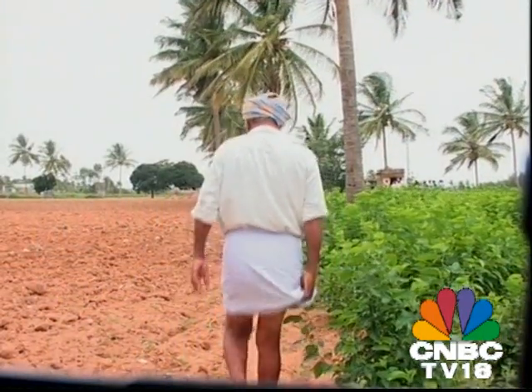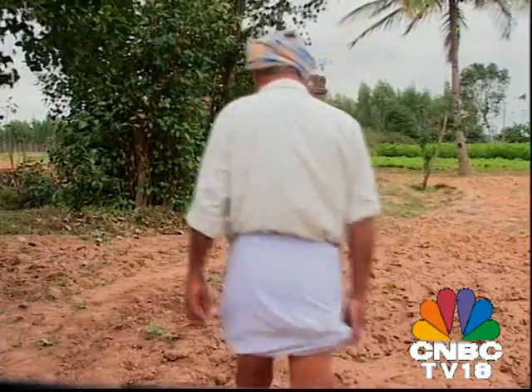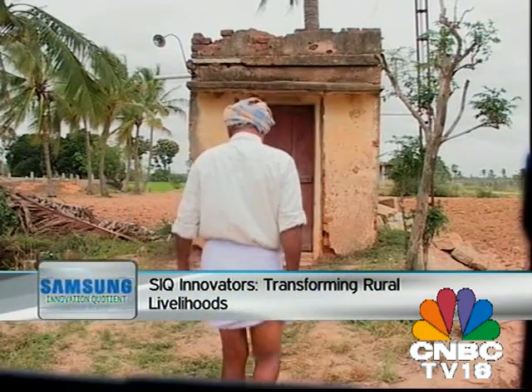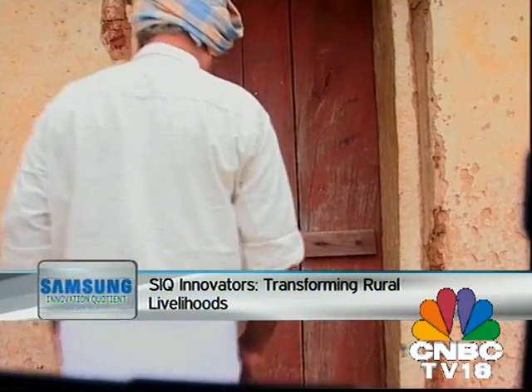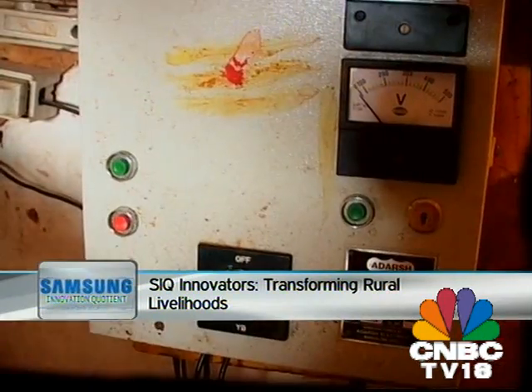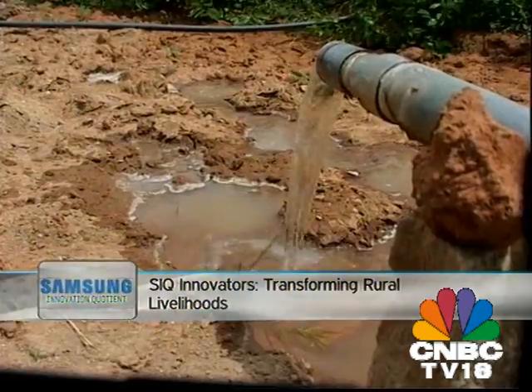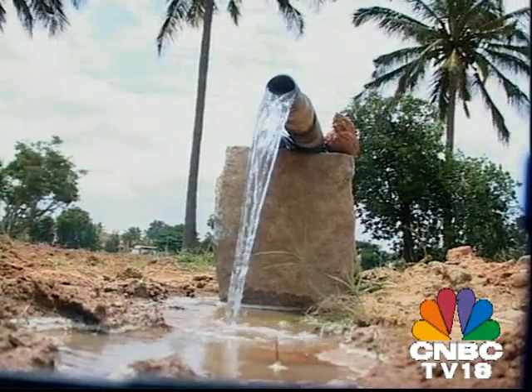Most farmers across rural India today need to irrigate their land employing manual water pumps that are usually located in remote areas of the field. The current system leaves the farmer with no choice but to travel miles on foot to operate the pumps. Given the erratic power supply to the villages, these trips are often undertaken at the wee hours of the day or night.